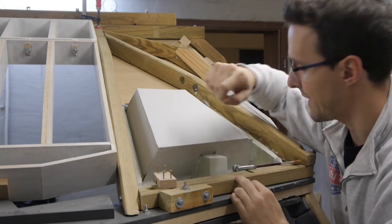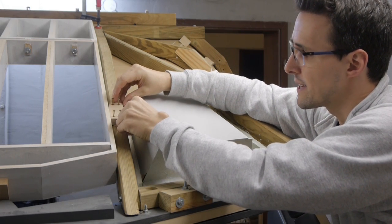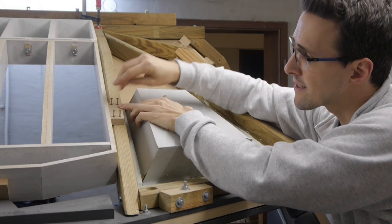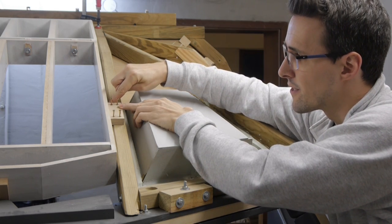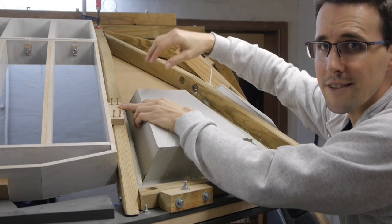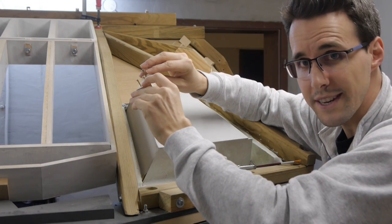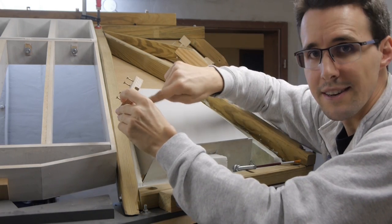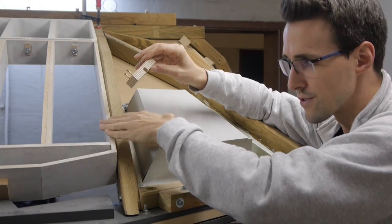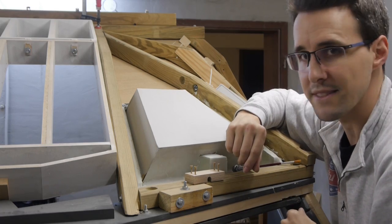But then my wife came up with another idea, and I have to share it so she can be proud of it. I will place this holder where it should be installed later, transfer the outer line of the holder to the frame, disassemble the frame from the ceiling, lay the holder onto it again, and then I can easily transfer the full hole position onto the frame. I should have come up with this idea myself.